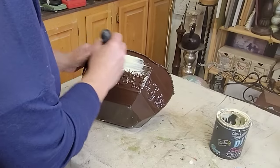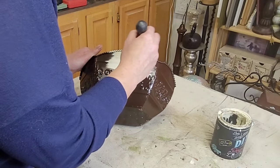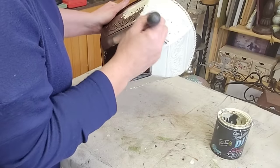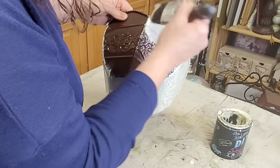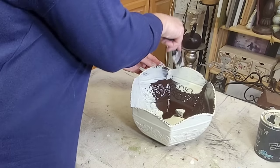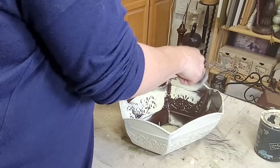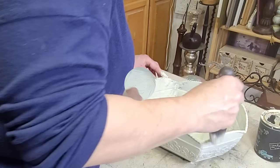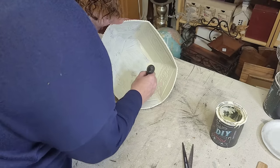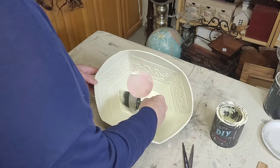Then it's on to painting my piece. For this one I picked DIY's Crinoline. I love the contrast between Crinoline and this dark brown — I think it's just really pretty, a very elegant look. All of these neutrals will really help play into my spring displays, which is what I'm kind of working towards building. That is why I'm using some of these more muted tones like the Crinoline and the Faded Burlap and those kind of colors.